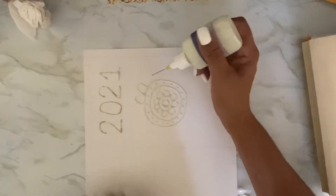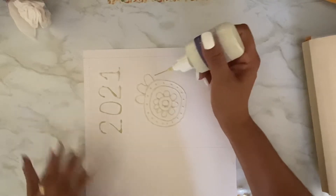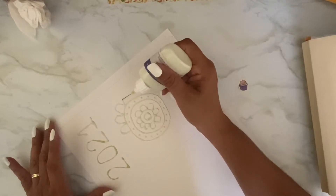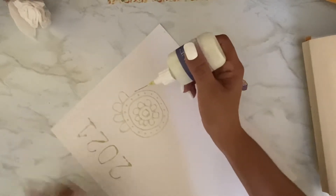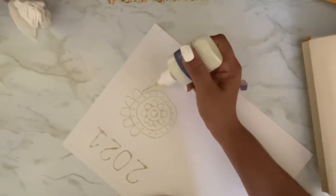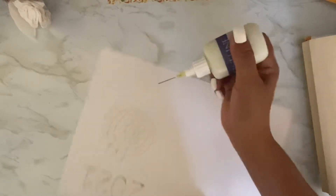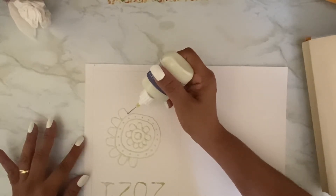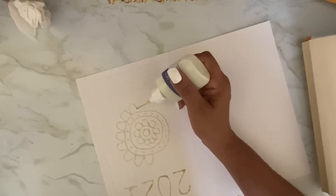I feel like it's tie-dying on paper because when you tie-dye, you use those rubber bands so the dye doesn't get on it. It's kind of the same thing, I think — it's just masking fluid instead of the rubber bands. So then I'm going to watercolor over this whole sheet and then pull off the masking fluid and I should be left with the design in the negative.